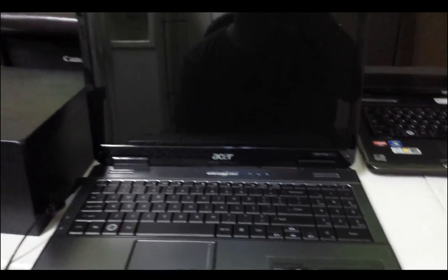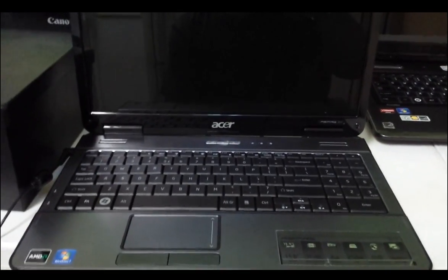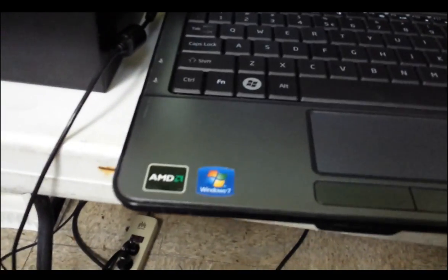Hello everyone on YouTube, I'm just making a quick video to show everyone how to do a factory reset on an Acer Aspire. This one is running Windows 7 and the model is the Aspire 5517 — can't see it very well on the camera, but that's what it is.